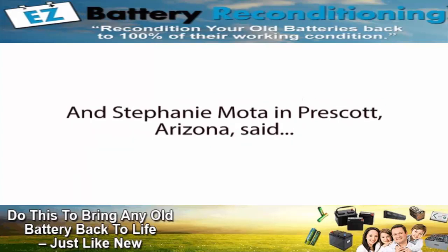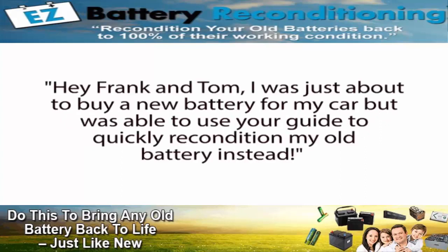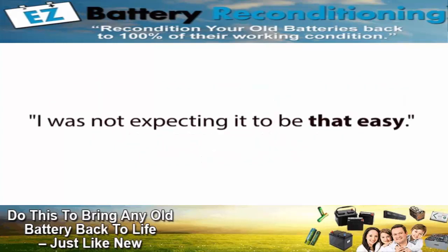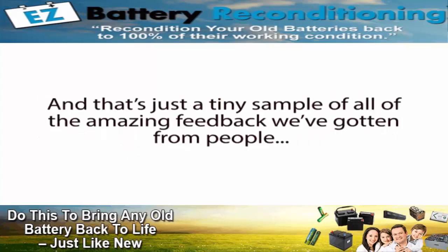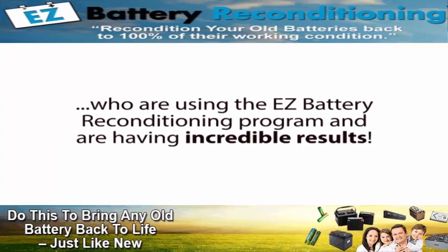And Stephanie Moda from Prescott, Arizona said, 'Hey Frank and Tom, I was just about to buy a new battery for my car but was able to use your guide to quickly recondition my old battery instead. I was not expecting it to be that easy. That already saved me over a hundred dollars, and there are so many other batteries I am going to recondition with your course now too. Thank you.' And that's just a tiny sample of all the amazing feedback we've gotten from people who are using the Easy Battery Reconditioning Program and having incredible results.